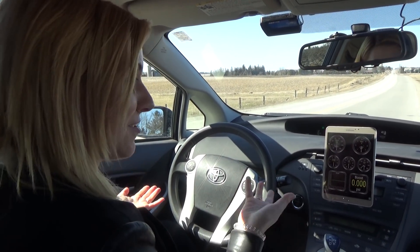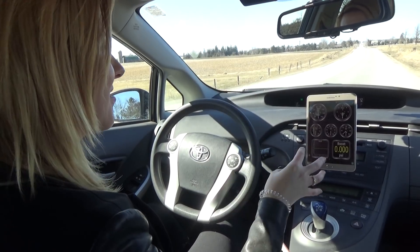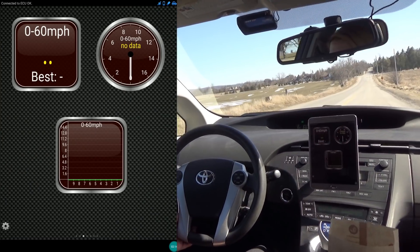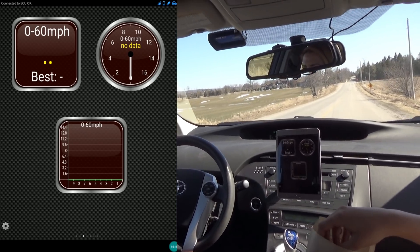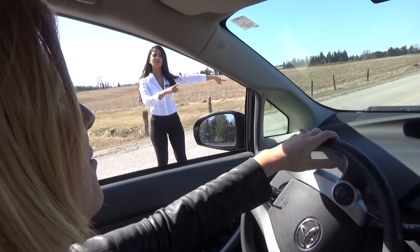Let's see how fast the Toyota Prius really can go and just how quickly we can get from zero to 60. And we're off! Oh crap, I'm being pulled over.